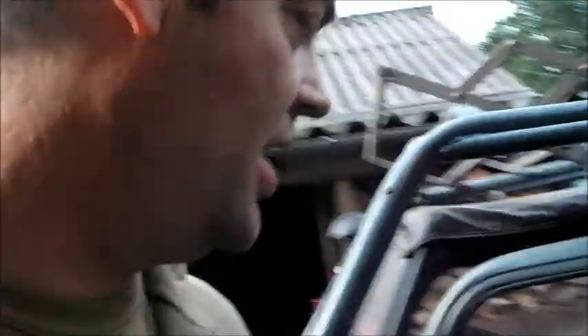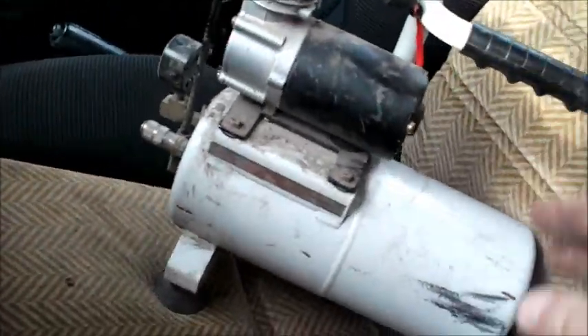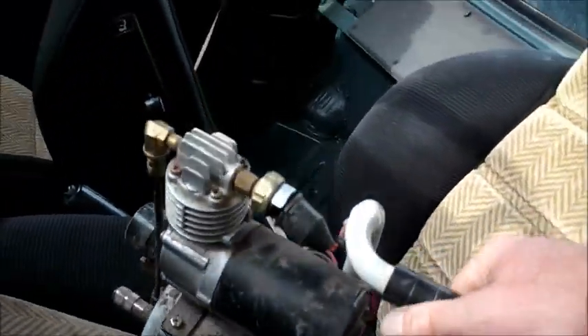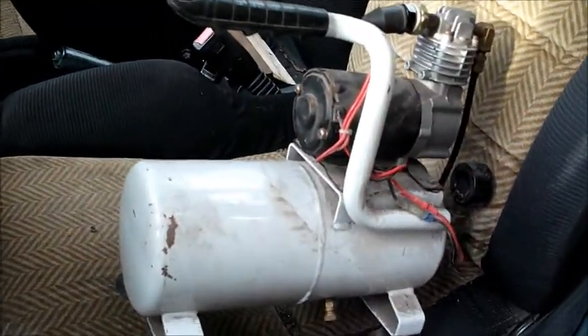Hoi allemaal. Vandaag gaan we weer wat nieuws doen met de Samurai. Ik heb een compressor op de kop getikt van Marktplaats. Ik weet niet wat voor merk het is, maar we gaan hem in de auto bouwen. Altijd handig als we lucht in de banden willen blazen.